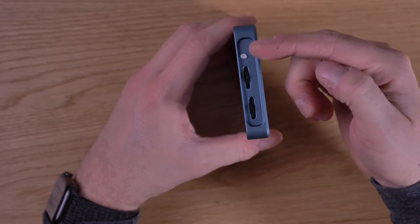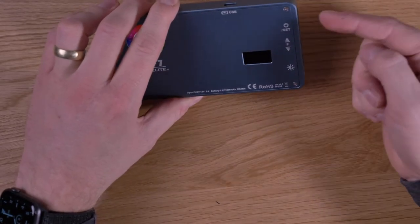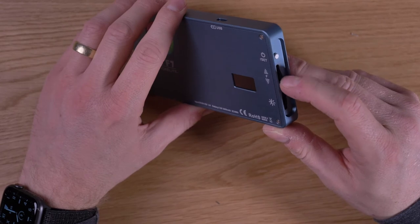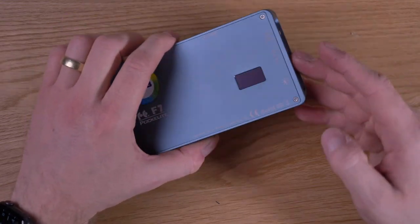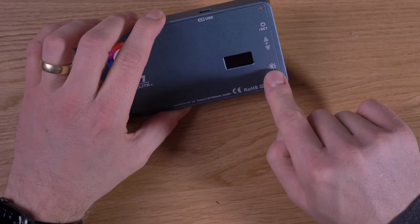On this side you have the controls. You have this knob which turns the unit on and also lets you set different modes on the light. Then you have this rocking lever which is used to change the parameters, and you have this dial which is used to control the brightness.